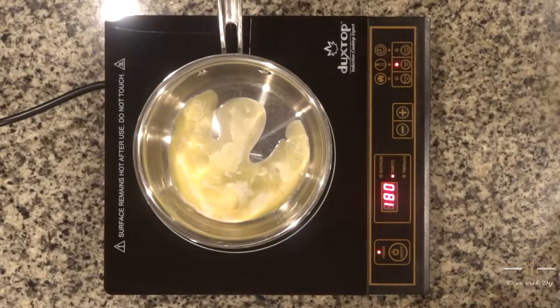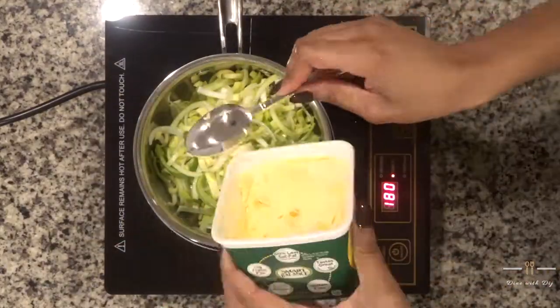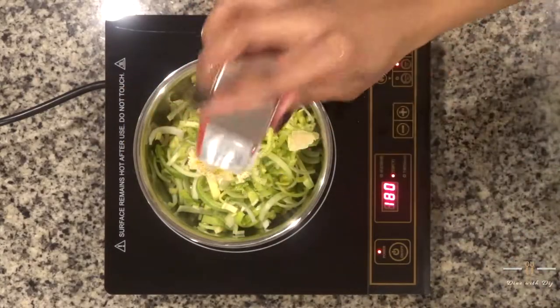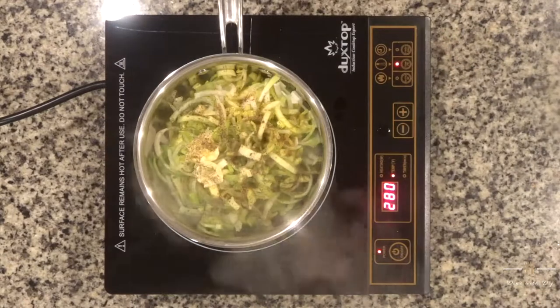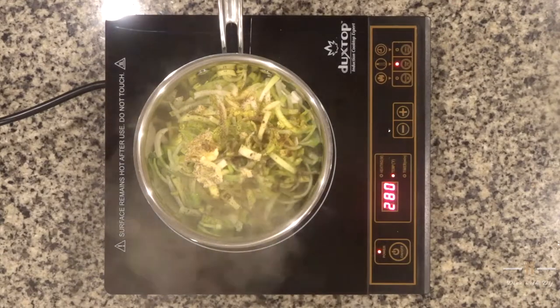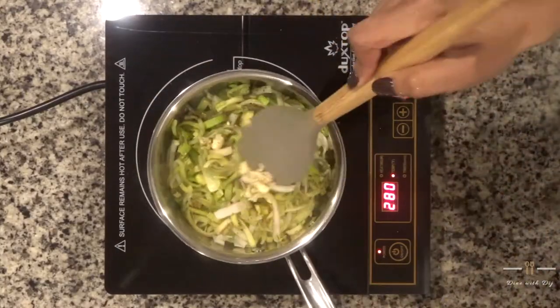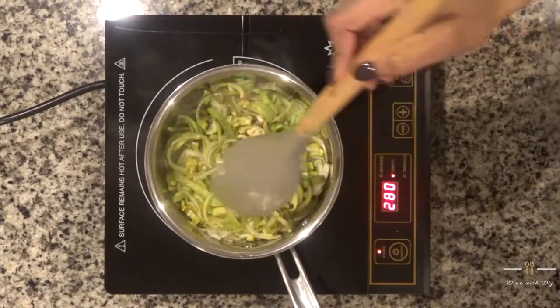Next I'm going to get a small saucepan and add in some smart balance organic butter. I'm going to add in the leeks, season it with black pepper and my favorite creole seasoning. I'm going to let this simmer for about 15 to 20 minutes until the leeks are very soft and kind of a melted texture. You'll see at the end what I'm talking about.